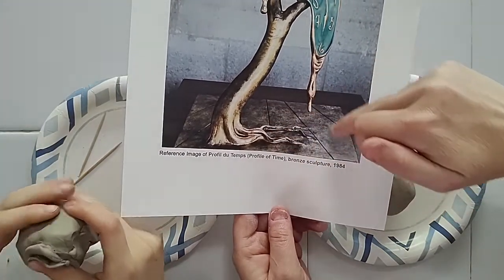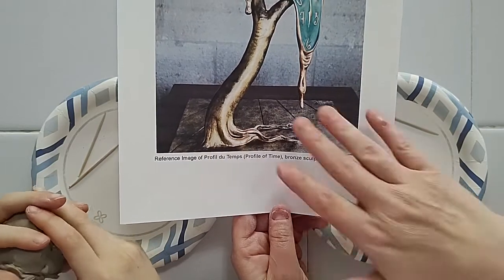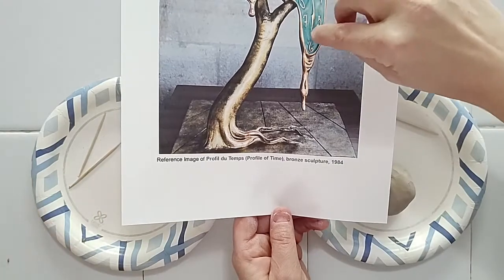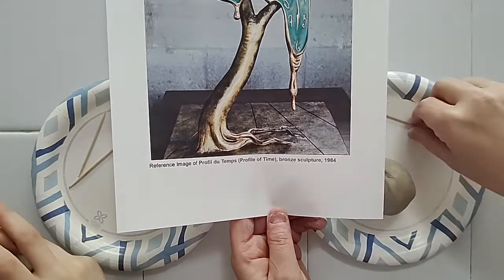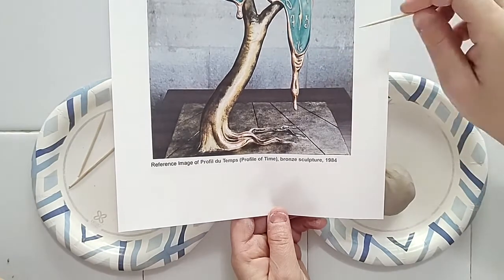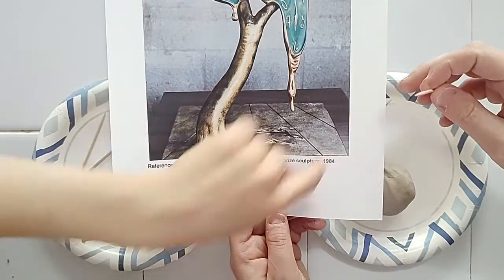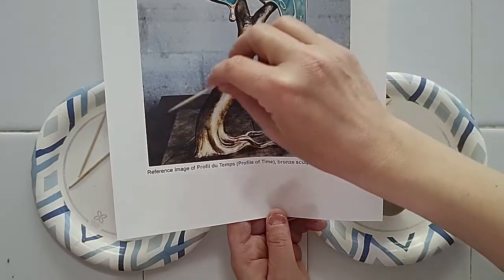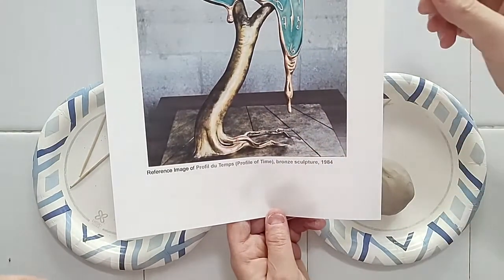When we're done, we can put in grooves that look like perspective lines on the base, as if it were a wood floor that this tree is growing out of. And then the details on the clock we're probably just going to draw in with a toothpick. The sculpture is sitting on a table here, and there's a wall back there.